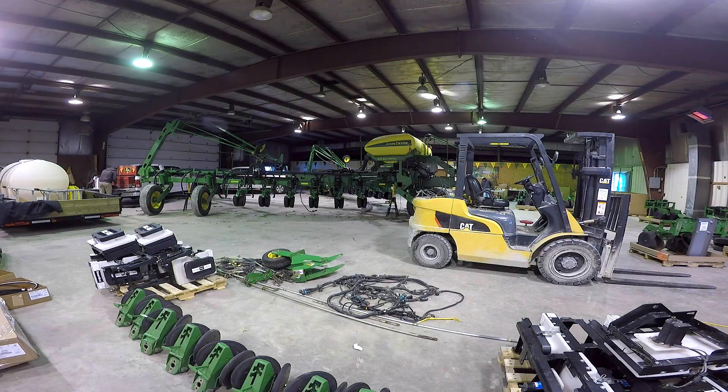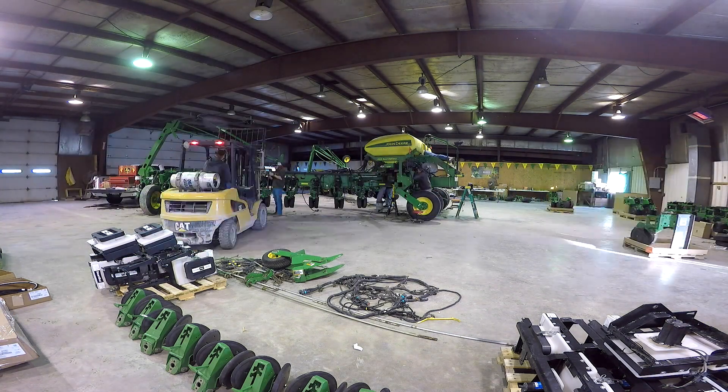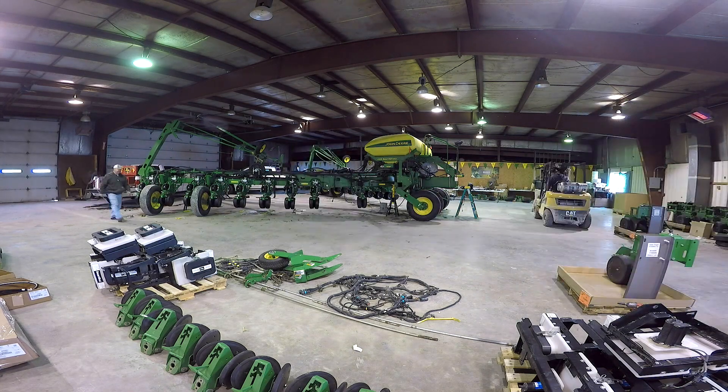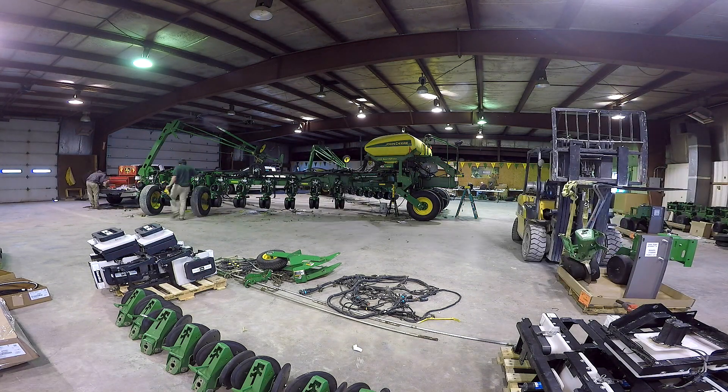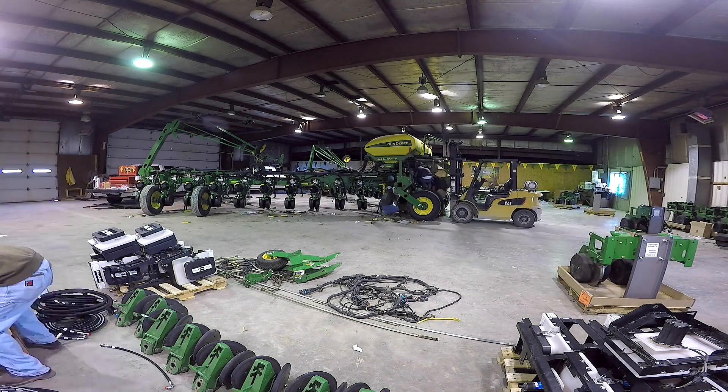Towards the end of day one and most of day two involved mounting the new XactiMerge row units. You can see they come pre-assembled. Once we got those mounted, we could move on to running our new wiring and some of our plumbing.